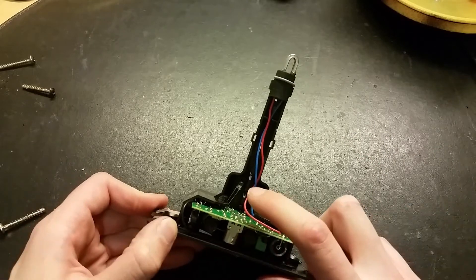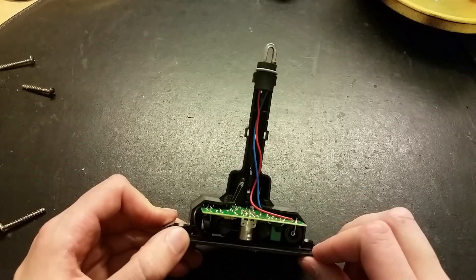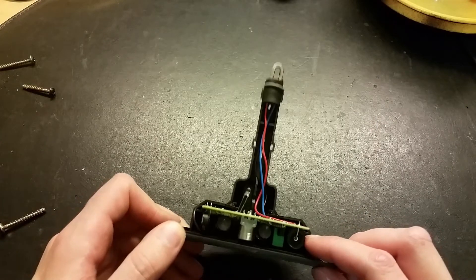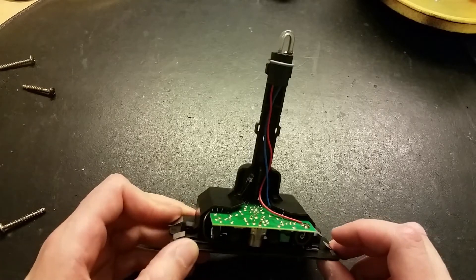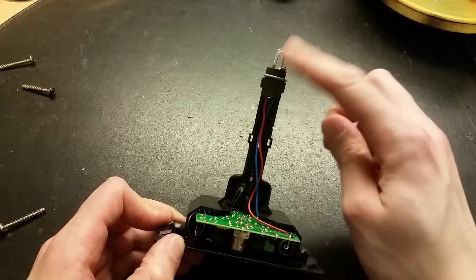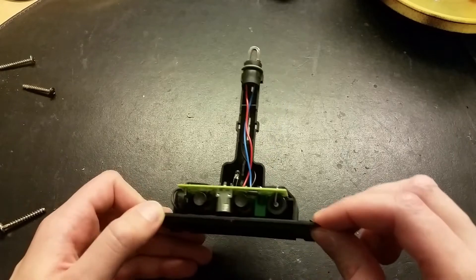We've got the flash tube here, and we've got some kind of light sensor — looks like a photodiode. When there is light outside, this will automatically turn off, and when it gets dark, it will start blinking. This is just a normal flash tube circuit: a capacitor charging up to like 300 volts, and an ignition-coil-looking inductor that induces a high voltage triggering the flash tube. When it flashes, it discharges the capacitor.